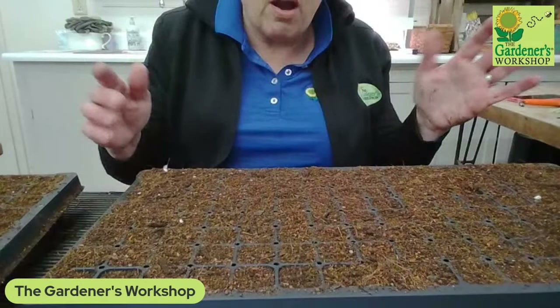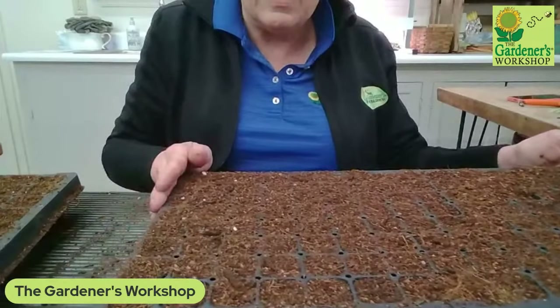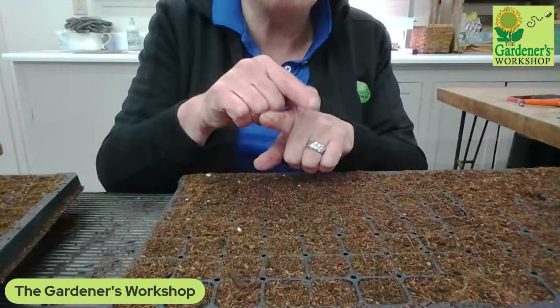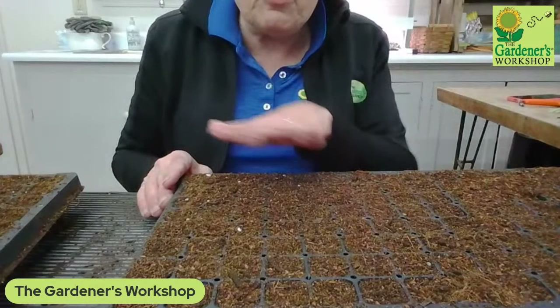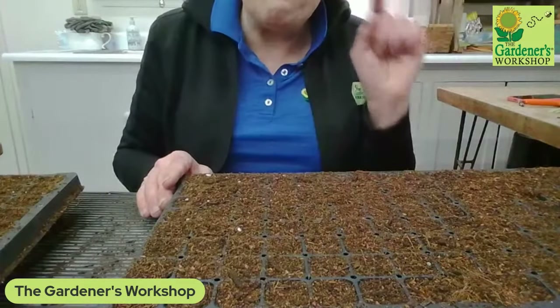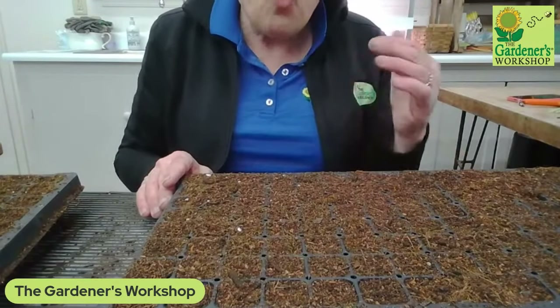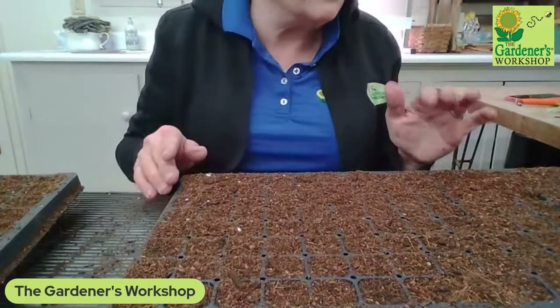My normal mix for starting sunflowers is 50% of any kind of potting soil — it does not need to be seed-starting soil, and it doesn't need to be a blocking mix for those of you who are soil blockers. So the normal mix is 50% potting mix and 50% finished compost. Key word there: finished — that means it's totally cooked. We literally buy it by the bag so we know it's completely finished.